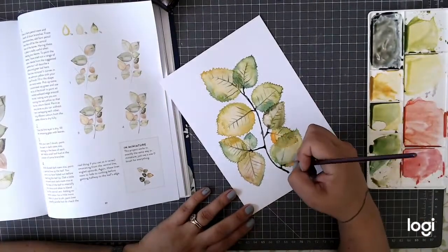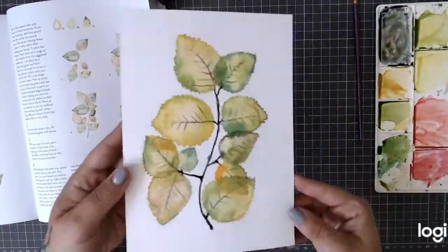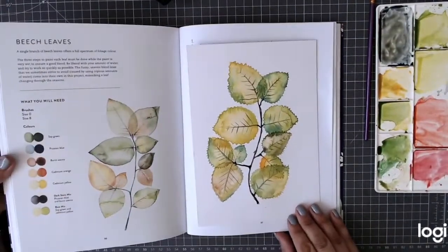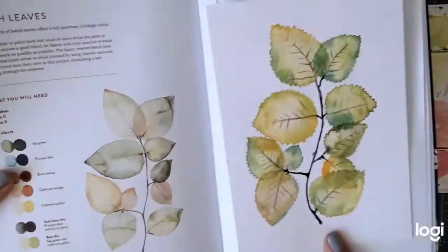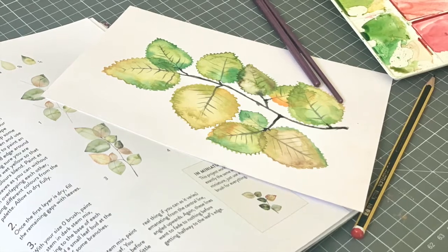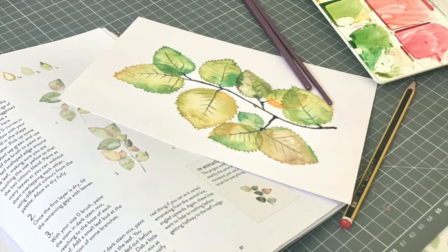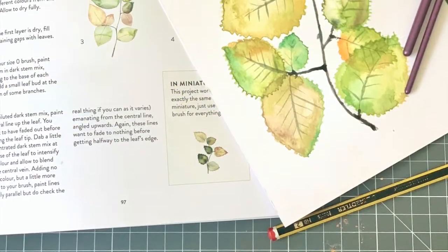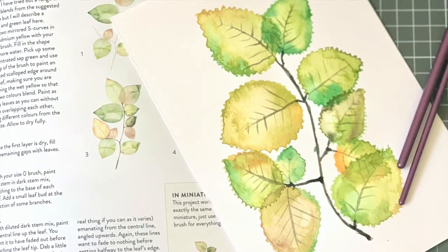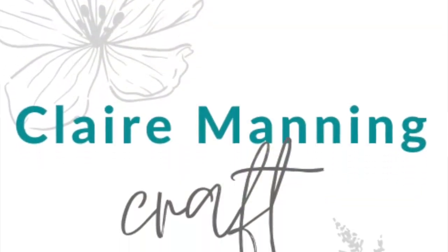I would like to practice it again though and see if I can get it looking much more delicate and lighter - but it was a fun project to do. If you'd like to see more from this book, do comment below and I'm quite happy to do some more. While you're here, have a look at my other videos - I've got plenty of watercolouring videos, and if you're more into paper crafts there are loads of card making, stamping, and die cutting videos to check out as well. Like and share, leave me a comment below, and let me know what you thought. I'll see you next time.